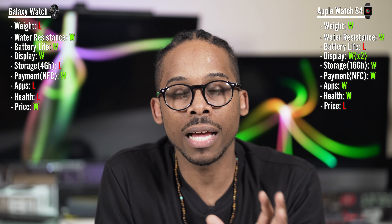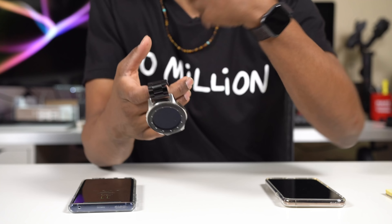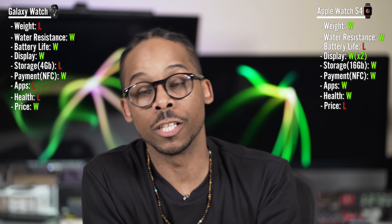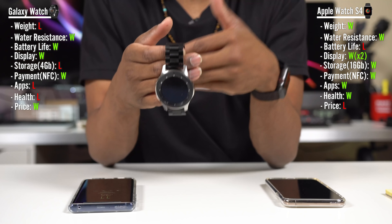On price — the Samsung Galaxy Watch Bluetooth starts at $329-$349 versus the Apple Watch starting at $400 for Bluetooth. For LTE, Samsung starts at $379 for the 42mm and $399, while Apple Watch LTE starts at $499. So yes, the Samsung Watch is more affordable and gets the win in the price category.